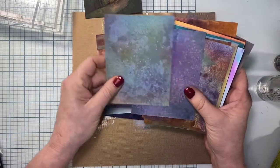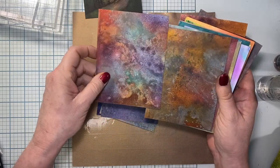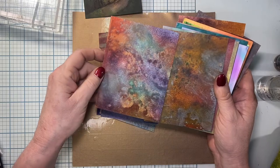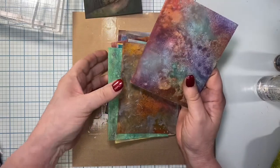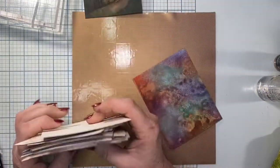I want it to not be too dark because I'm going to have to stamp on it. I think I'm going to go with this one - in hindsight, probably wasn't the best choice, but I like the colors on it, so I picked it.